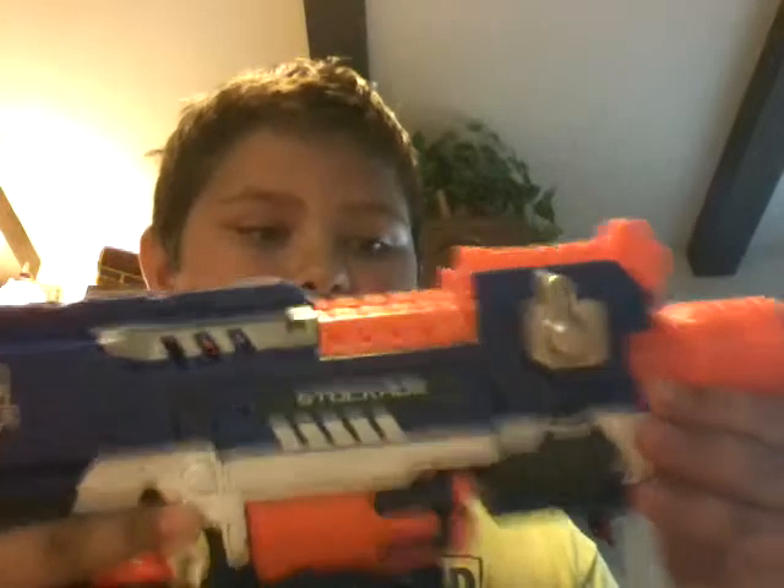Hi YouTube, it's Gavin Barnes, and I'm here for another video of the Stockade Nerve Strike Elite Nerf blaster.